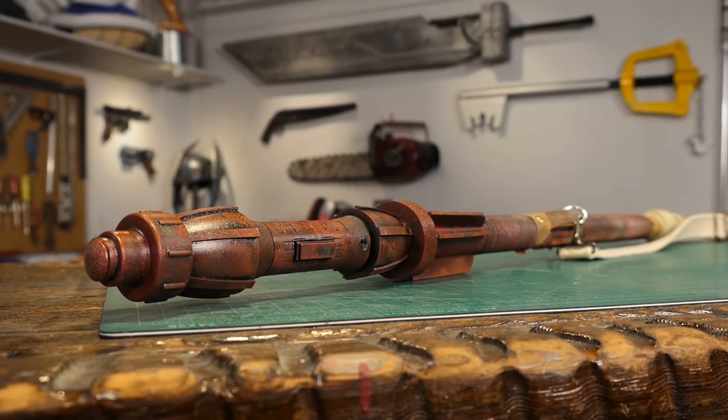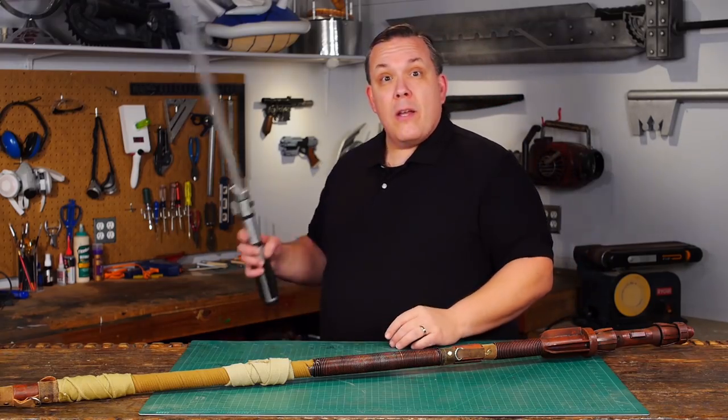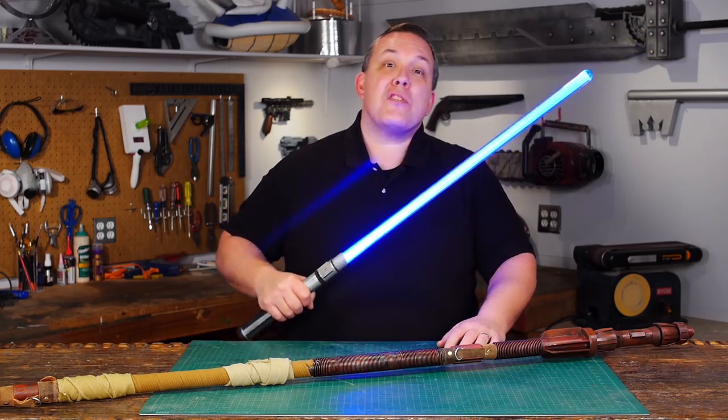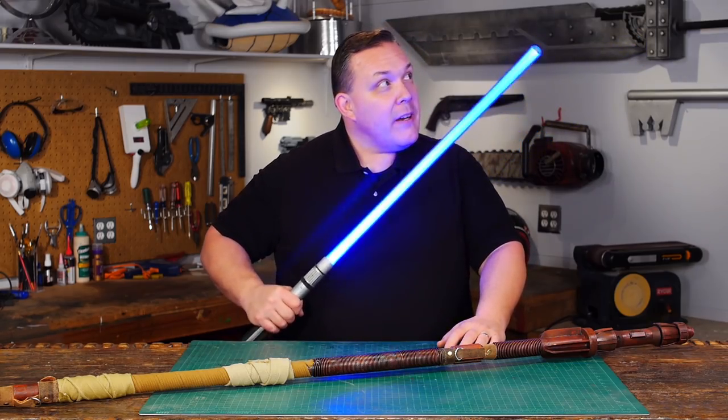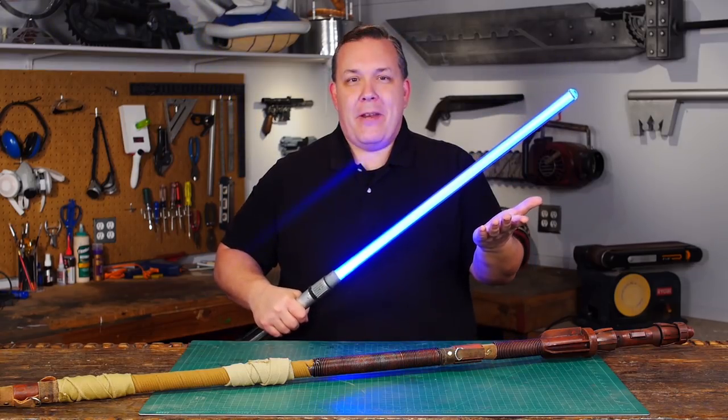All the parts I used to make this prop I picked up locally, and I've put a part list in the description. Every time I make a Star Wars prop you guys always ask me to make a lightsaber — well, I have. It's just over on the Beyond Geek channel. Go show them some love. Scratch built, combat ready.